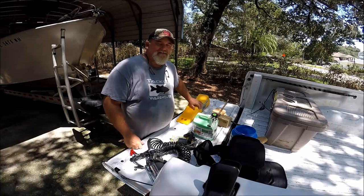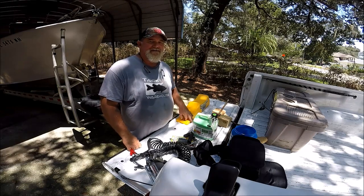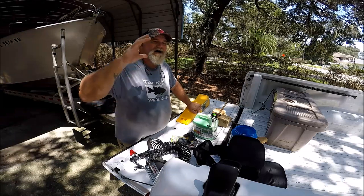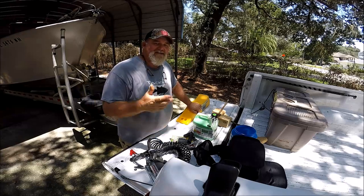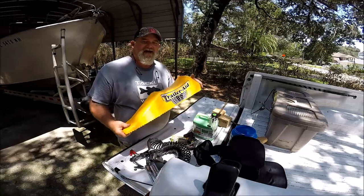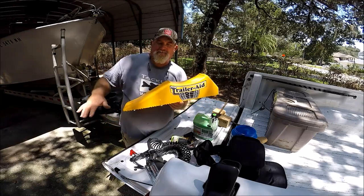Last but not least, you're going to need a jack. Not everybody has tandem axles, but if you do, the easiest thing is the cowboy ramp — driving one tire up on a ramp and it lifts your other tire. You've got to be careful though, because on leaf spring trailers, there's often so much play that the second tire doesn't come off the ground. This is just a simple $20 one off Amazon called TrailerAid. Let's say I got a flat on the back tire like I did the other day — you put this in front of the flat tire on the tandem axle trailer, drive up on it, and it's going to pop the second tire off the ground.